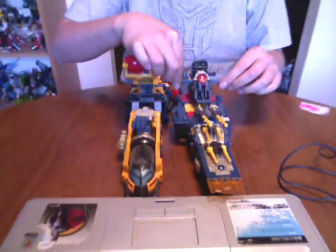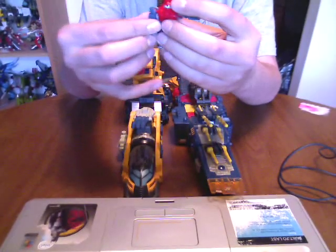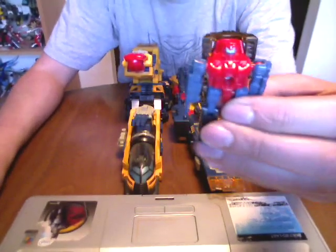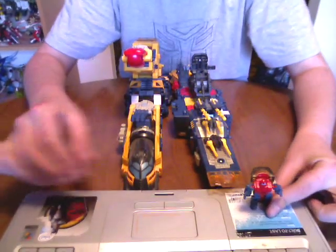So first things first, we take this little piece out of here. Now this guy, which I love, is actually a headmaster. He is eventually going to be the head. I call this little dude Omega — this little mini Omega. Nothing too fancy, just a little mini Omega. So we're going to put mini Omega down here for right now while we do this.